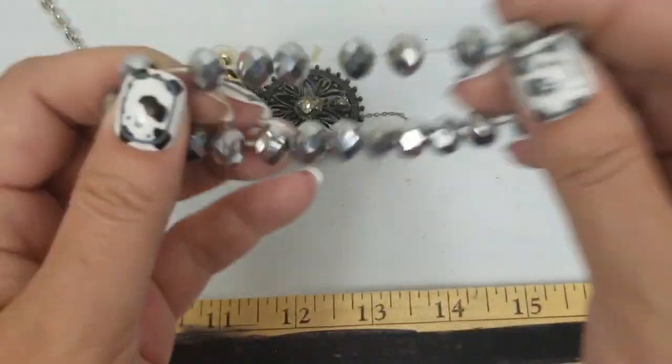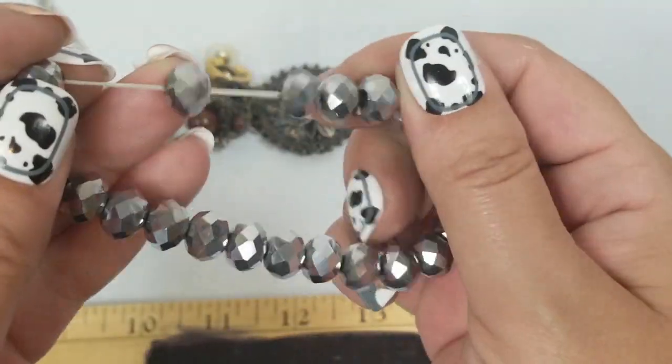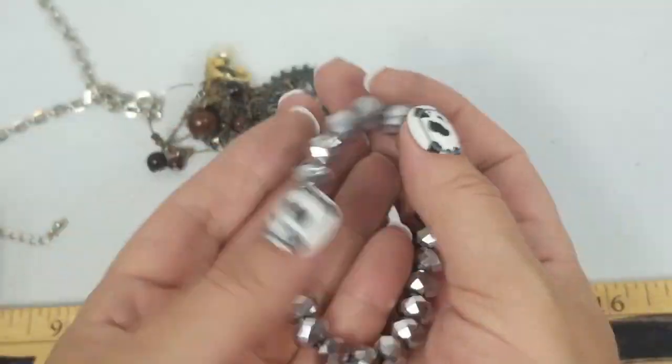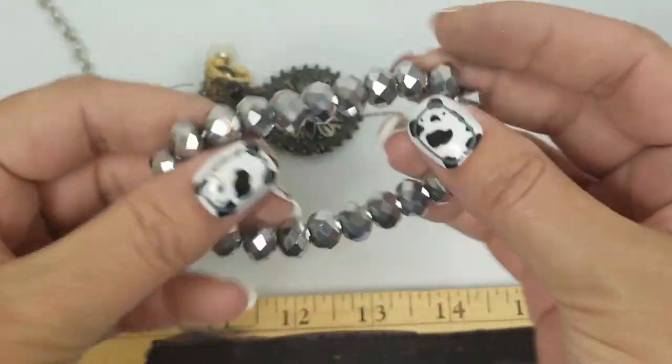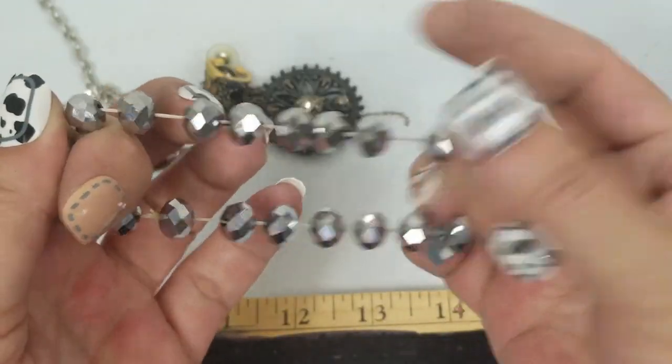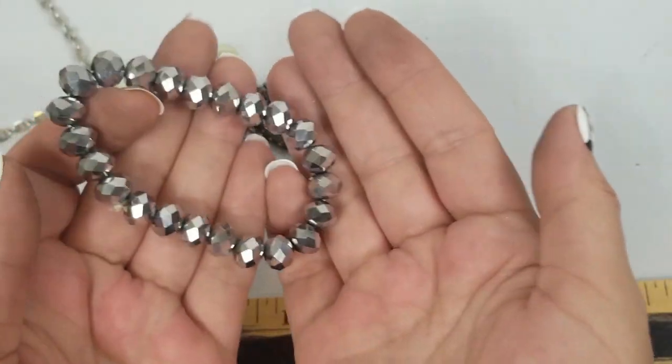These feel heavy — these glass beads. Those are super heavy, those are nice beads. So it's a stretch bracelet, we're just going to do a dollar, but those are really nice ones.